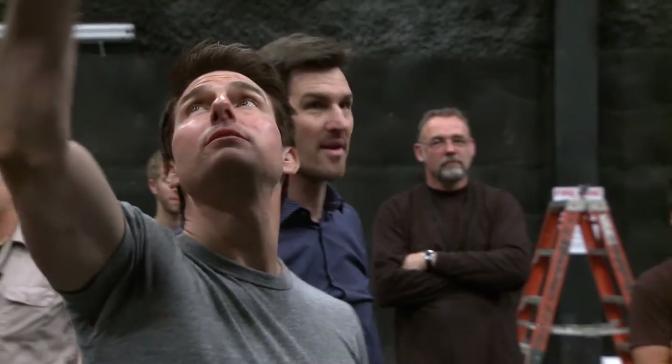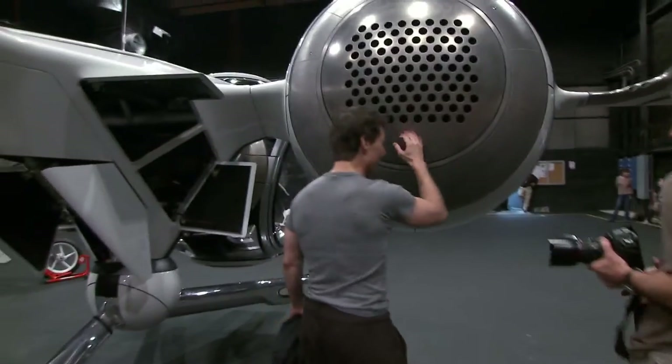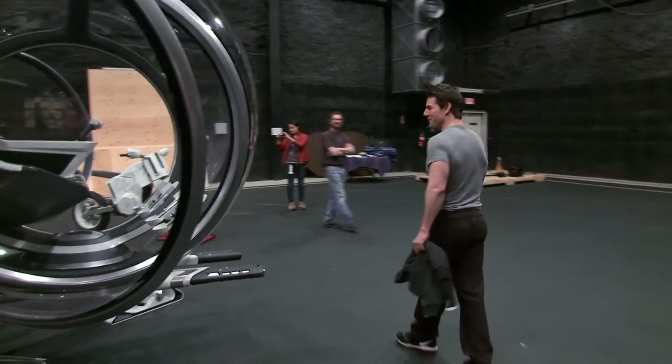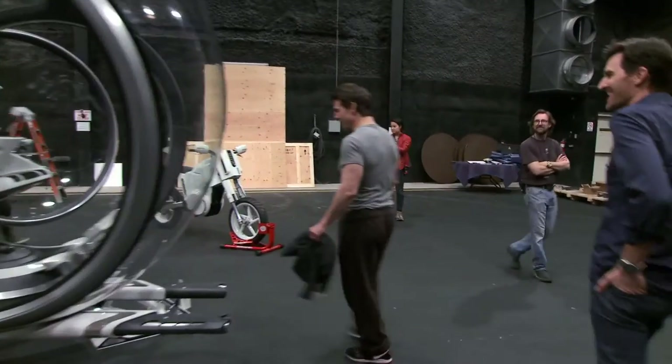Oh my God. It's beautiful. This thing is cool. Can we pop the doors for him? That's beautiful. Can I get in?